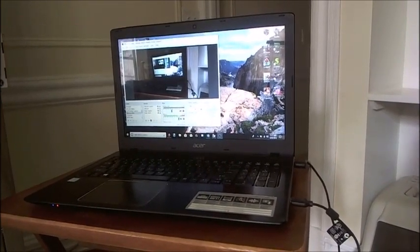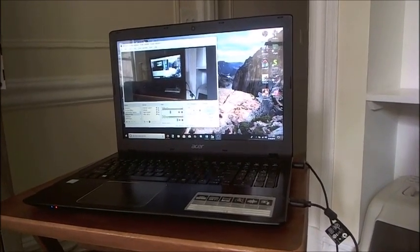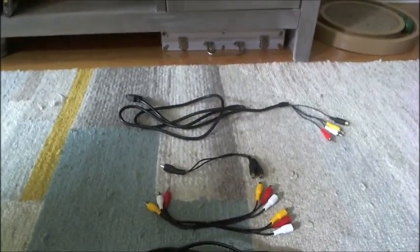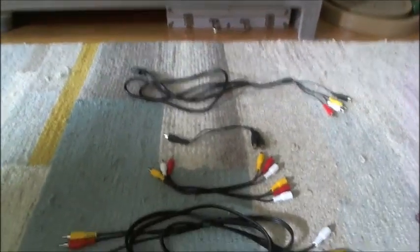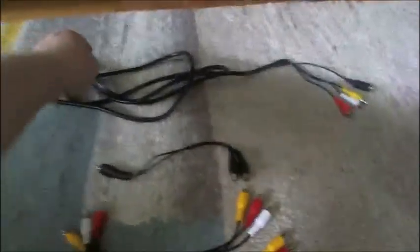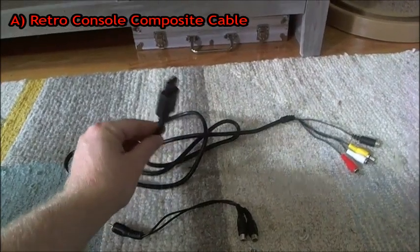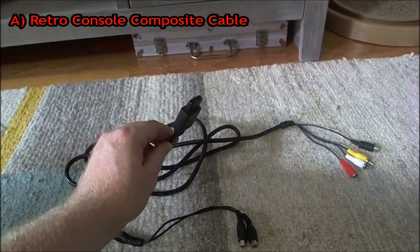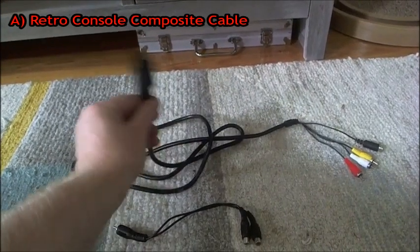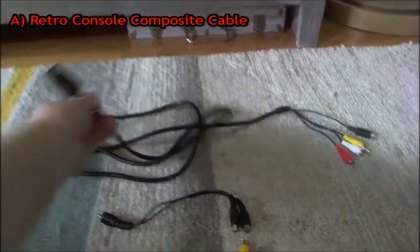Now let's talk about the cords you will need. There are five different cords I use to stream on Twitch, though you might only need four of them. The first one is the retro console composite cable. This particular cable works with Super Nintendo and Nintendo 64 — you plug this end into your retro console.